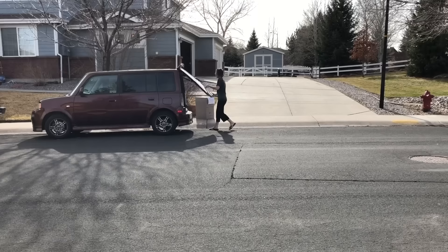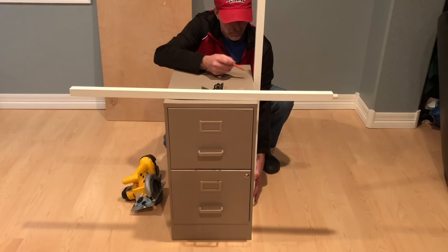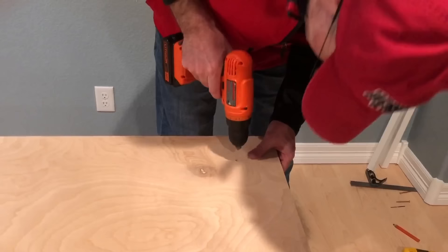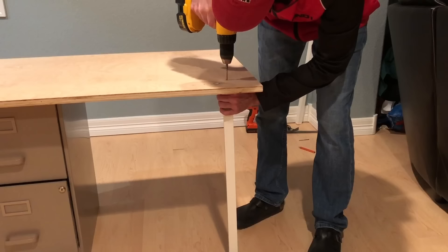Found a filing cabinet on the side of the road for free. I washed it down to remove all the dirt, oil, debris, and dust, then removed all the hardware. We bought two stair bolsters, measured them against the filing cabinet, marked and cut them with our saw. My husband pre-drilled the holes in the board and the center hole, then used the drill to place the screw through the board to secure the legs into place.